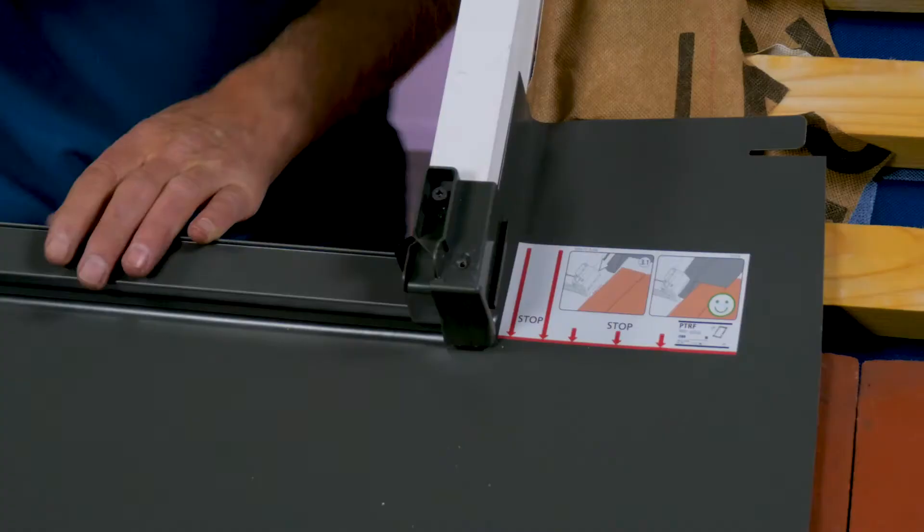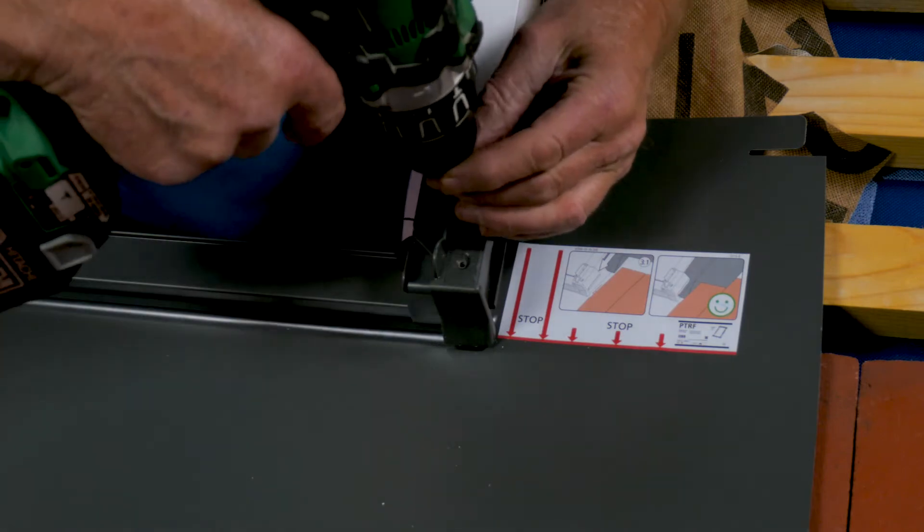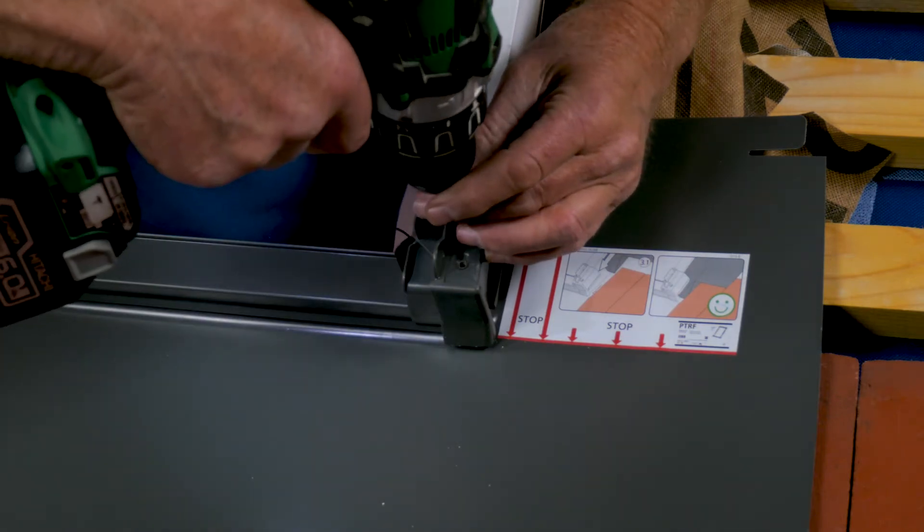At this point, all I want to do is put a screw in there just to make sure that we're securing that bottom apron.